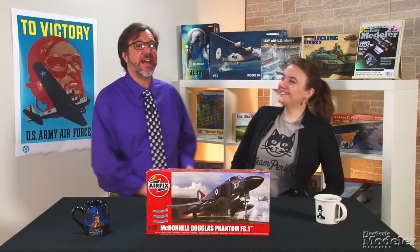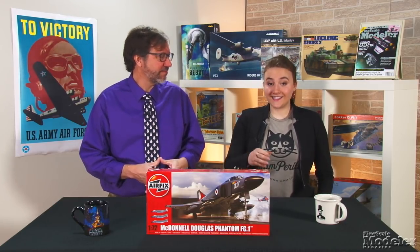Hi, Aaron Skinner with Elizabeth Nash. Welcome to New Product Rundown, the show that peels back the shades to show you inside some of the latest kits and accessories.